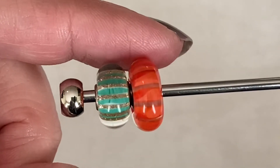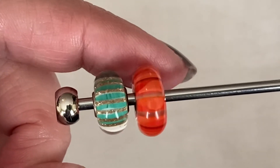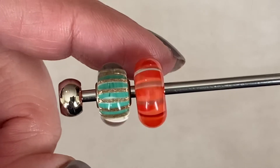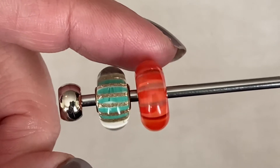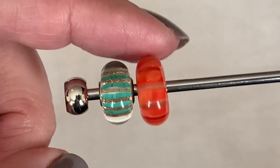This next bead is called Coral Stripe, or Clear Coral Stripe I believe. You've got the clear glass, and on this one the stripe is on the top. You can see how it's clear underneath the stripe. It's just a really pretty color — kind of like a warm, happy summer color.